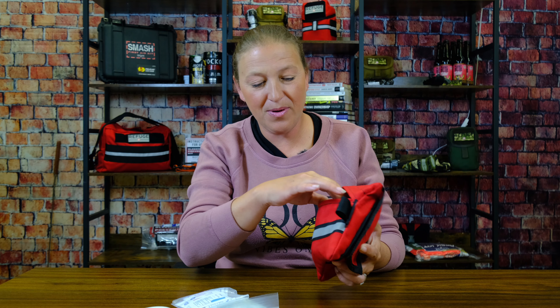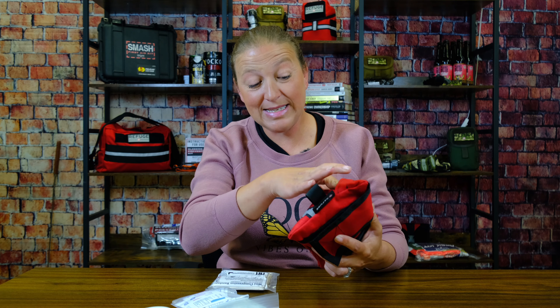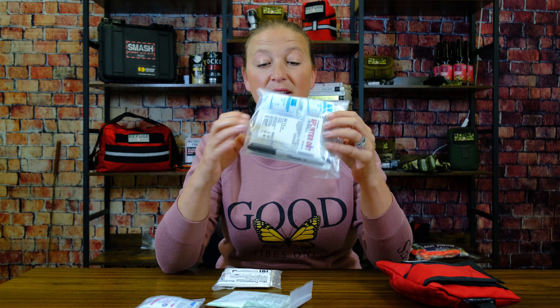Our medical tape. Everything in here is in a nice little easy-to-grab pouch. In our larger pouch, we are going to have our gauze — our 2x2s, 4x4s, rolled gauze — just in case we need a little bit more, if we've got a little bit more major bleeding going on.